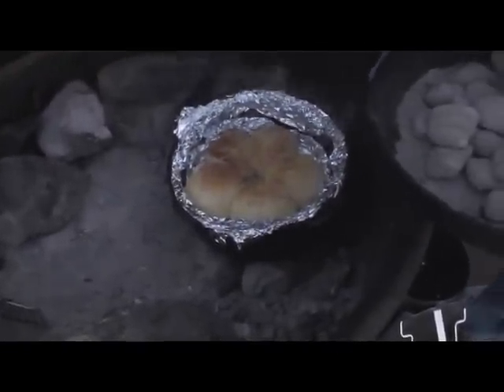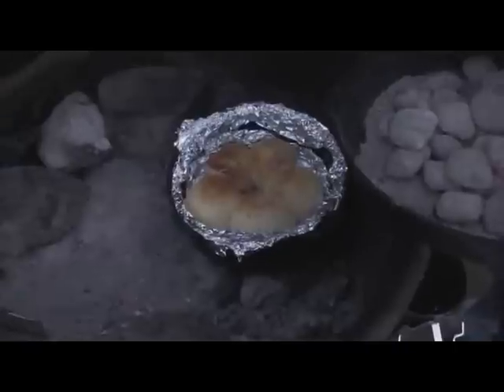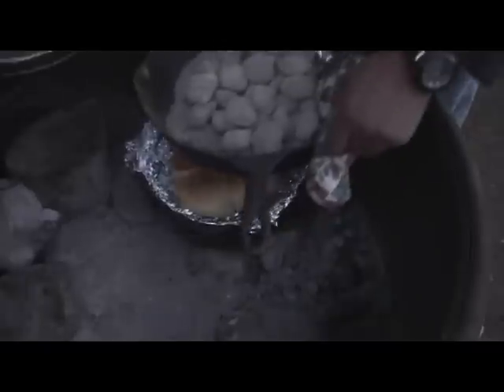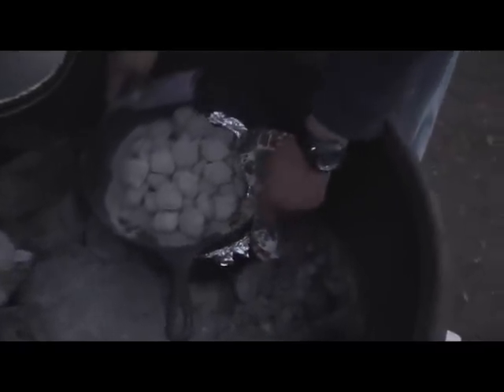After about 40 minutes of cooking, we put a piece of foil down over the mixture, placed five biscuits on top, and then re-covered it. We put the coals on top because it makes it more of an oven. Look at those biscuits! Probably about another five minutes and we're ready to go.